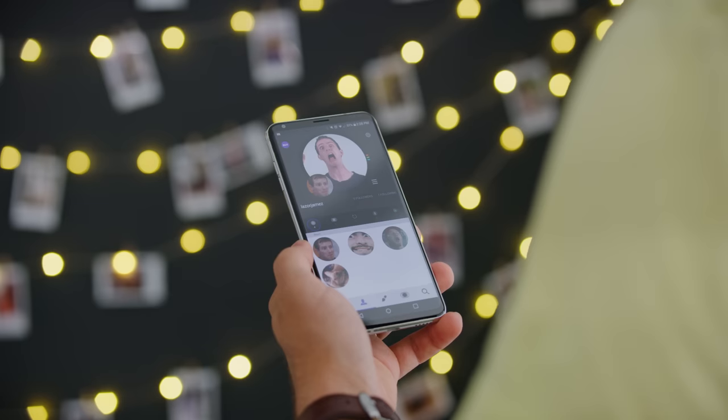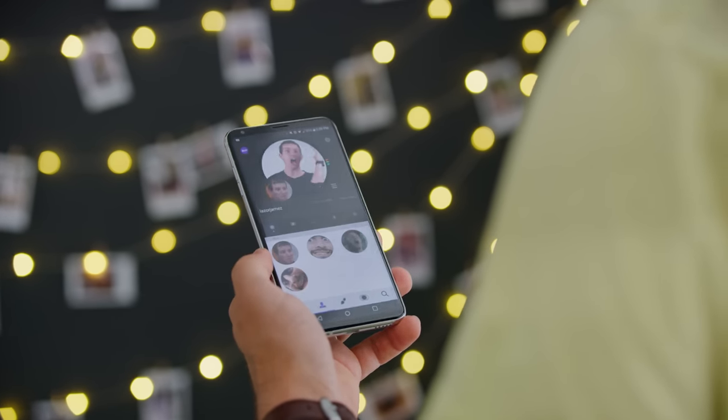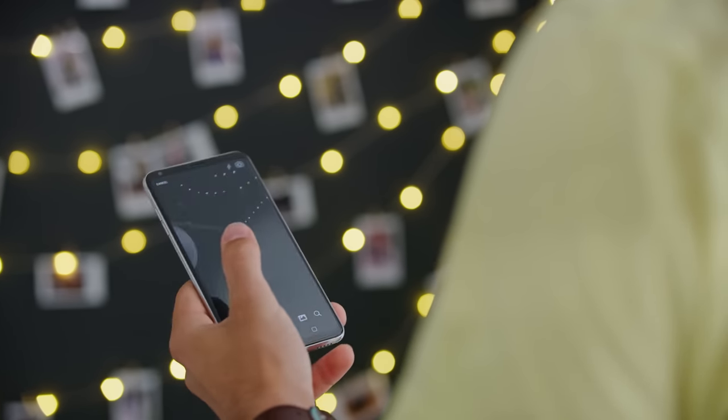This first one feels totally sci-fi, but then at the same time, I'm kind of surprised that you don't just see it everywhere. This is the Beam Authentic, and it's basically a wearable display. This smart button connects to a slightly confusing companion app that lets you create, upload, and share images that you can then beam right to your lapel.